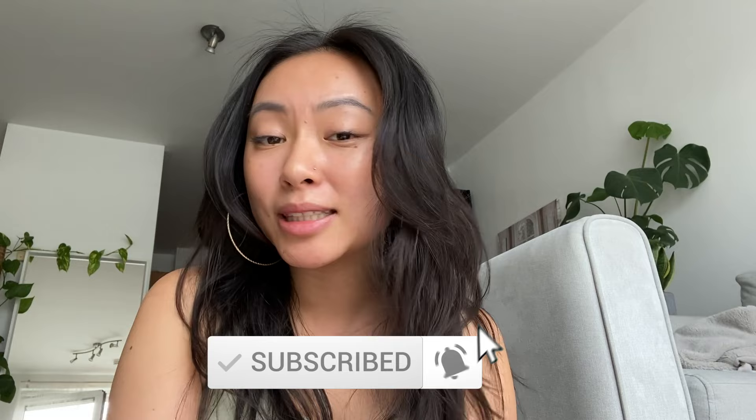Hey guys, welcome back to another video. I know it's been a while since I posted an art video, and to be honest the only reason I haven't been doing it is because I just haven't been in a very arty mood. You know you have to be in that mood to create art. But today I was like, I'm in one of those moods, so let's try something different! Hello to all the new subscribers, and if you're watching this and you're not subscribed, please press the subscribe button — that tells me you guys enjoy my videos and encourages me to make more.